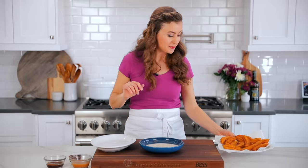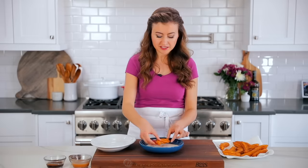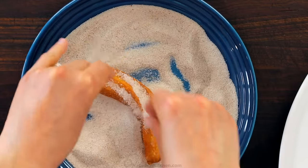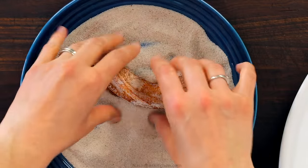One last step, because these wouldn't be churros without our cinnamon sugar topping. Take them while they're still warm, because that's when the cinnamon sugar sticks the best, and put them right into that mixture. Roll them around, give it a good sprinkling — be generous.